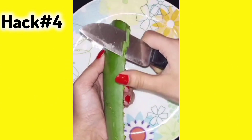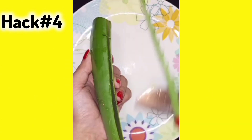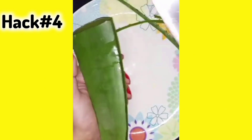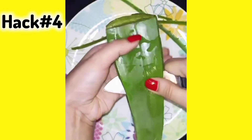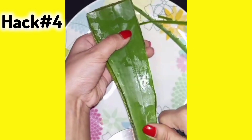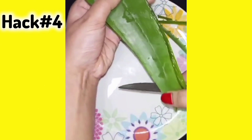Hack number 4: Use aloe vera this summer. You can use it on your face and it will help with skin texture, skin color, and skin brightening. You will definitely get results. I have made a separate video on all its benefits — click the i button to watch it.